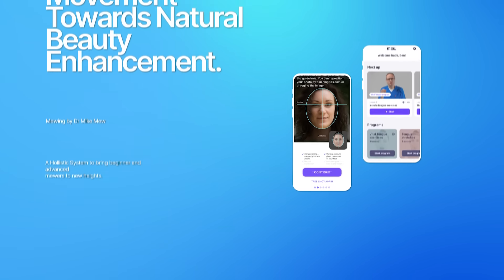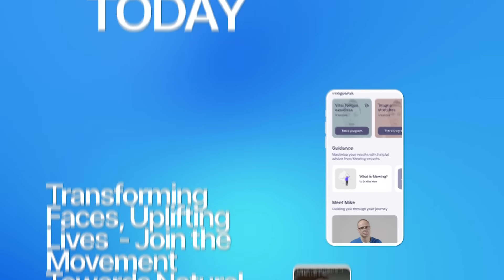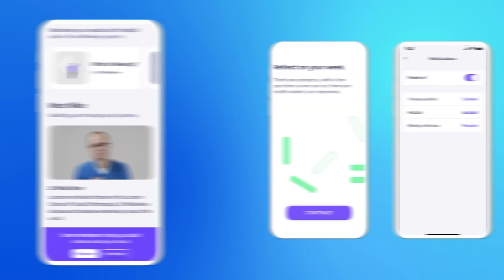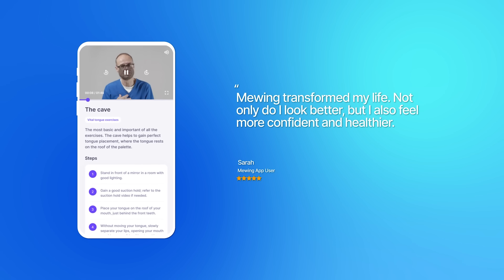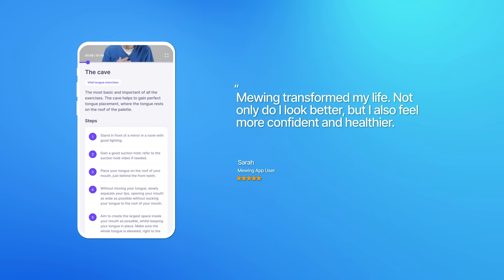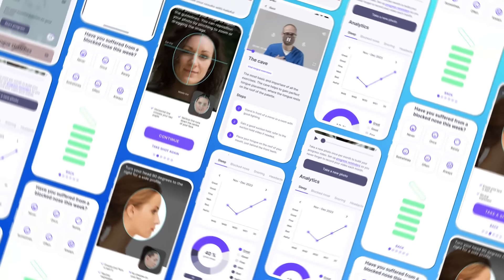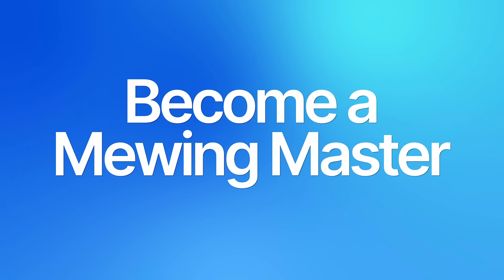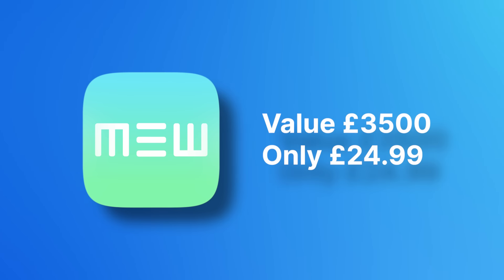The mewing app isn't just another app in the store — it's a holistic system. Whether you're a newbie or a seasoned mewer, the platform ensures you have every resource at your fingertips. As one user puts it: 'Mewing transformed my life. Not only do I look better, but I also feel more confident and healthier.' So are you set to commence this transformative journey and harness the multi-faceted advantages of mewing in an effective and safe manner? Dive deep into the mewing universe and experience the metamorphosis firsthand.